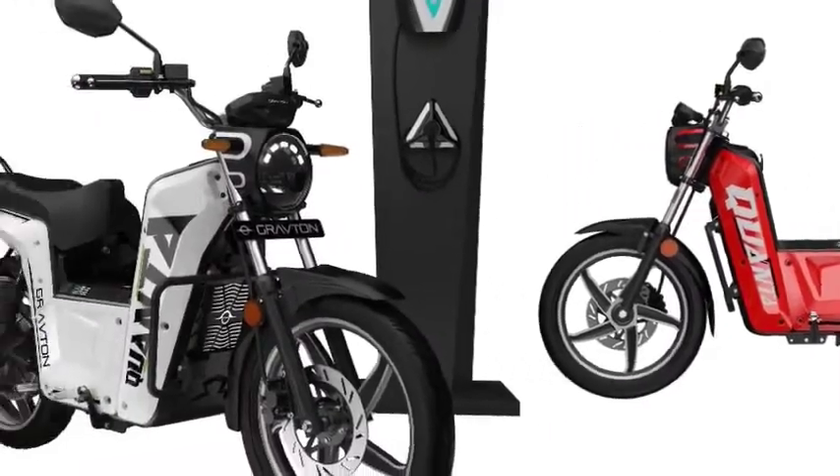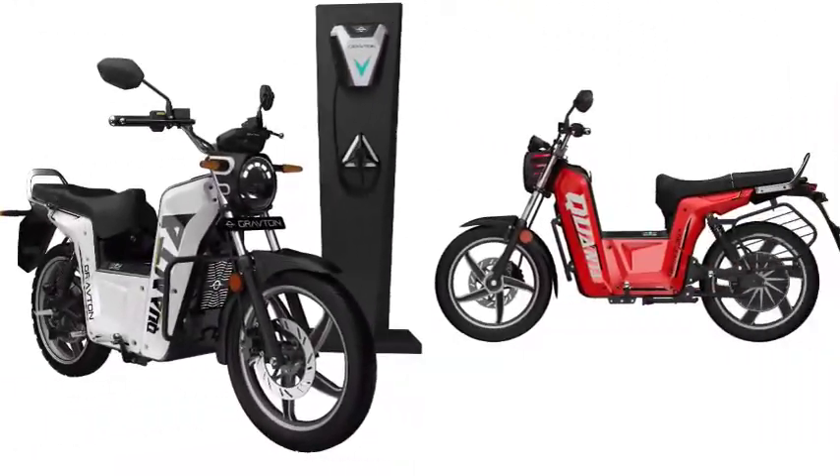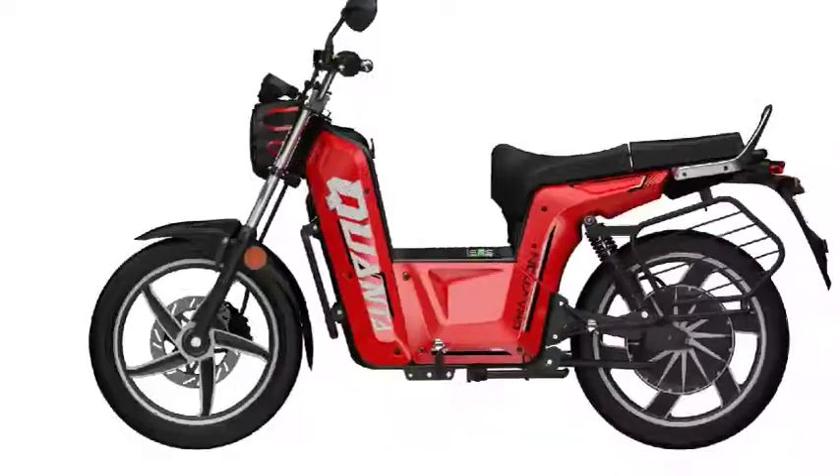Today, we are going to talk about the Krauton Kyunta Electric Bike. Telangana State, Hyderabad-based startup Krauton has launched the Kyunta Electric Motorcycle. Is it a bike or a moped? Let's find out.